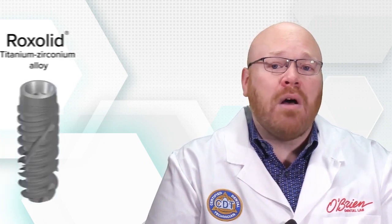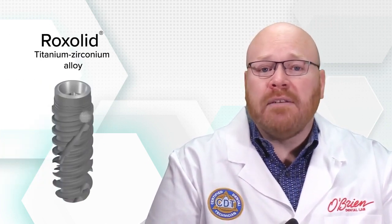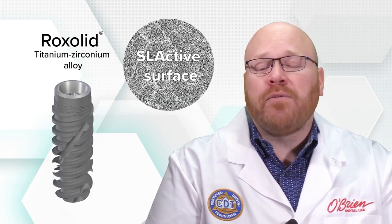Every implant in the BLX line is made of Straumann's rock solid titanium zirconium alloy. They also feature the SLActive surface which makes them a great option for immediate loading.